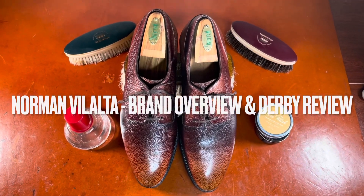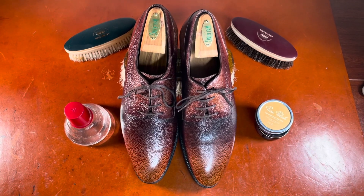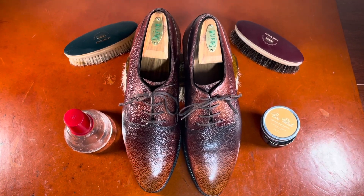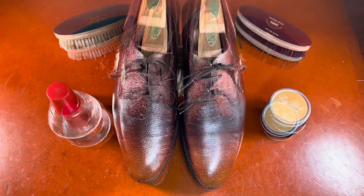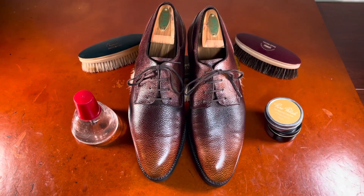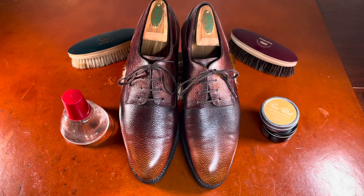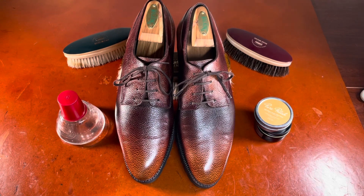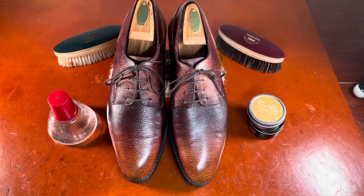Hello everybody, it's Ashwin Rao, and today I'm bringing you a shoe from an increasingly well-regarded shoemaker out of Spain who's already well known in high-end circles of male footwear — Norman Villalta. Norman began as a bespoke shoemaker in 2004, having trained with some of the legends amongst Italian shoemakers such as Stefano Bemmer and others, and for 10 years essentially made only bespoke shoes out of his atelier, then decided in 2014 to open up MTO and ready-to-wear offerings.